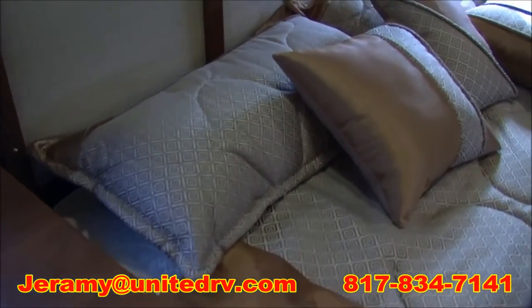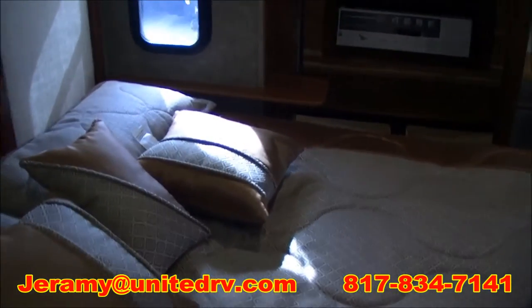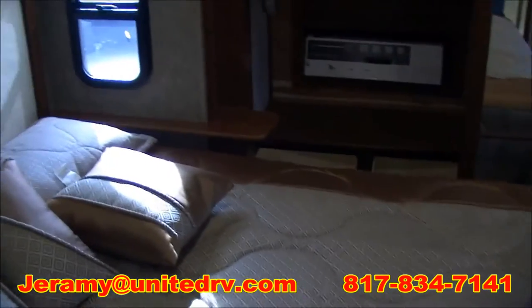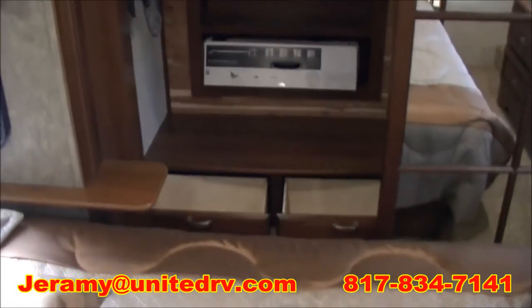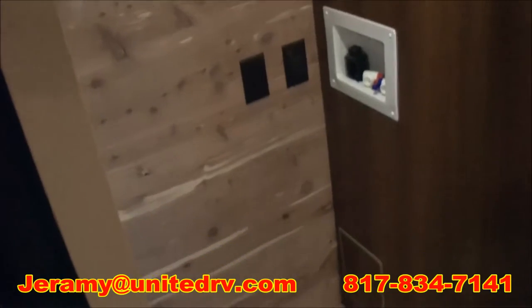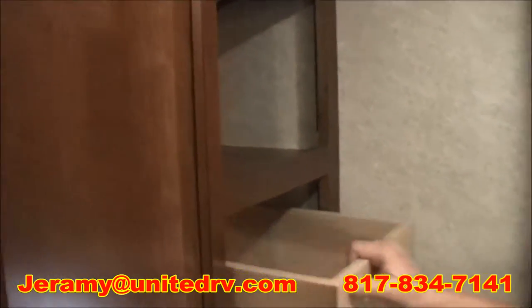In the bedroom, you're going to see that we have a full king-size bed. You have two little end tables on each side of the bed. In the closet, you're going to see we have extra wardrobe hanging space, some storage drawers, and also a Dyson vac that comes with this unit. On the right-hand side of the closet, you either have more wardrobe space or it is washer/dryer prep. They really did good use with the front end of this cap, because right next to it we've got some more storage with some drawers.